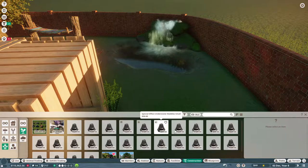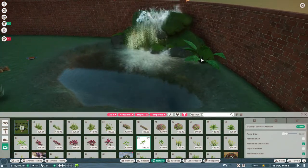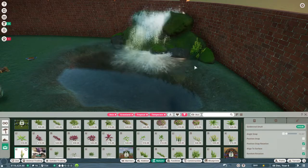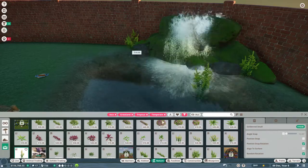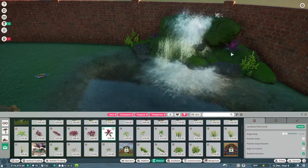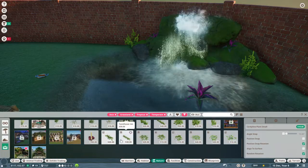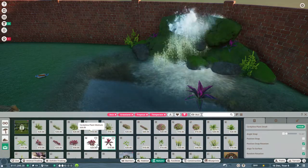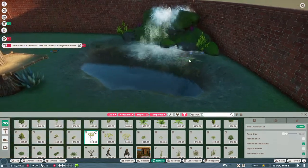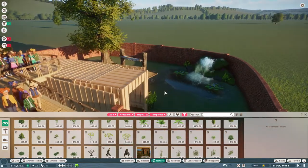Now we can just do some cute little plants to spice this up. No, that's too big, I want the small ones. Put a few plants here. I'm so glad they have the shift button so you can raise things up and down and kind of hide them. If I put water hyacinth — okay, that's what I'm looking for. I'll just put a few of these guys down. Perfect, now it's not so boring.